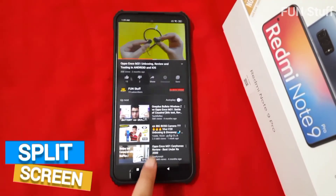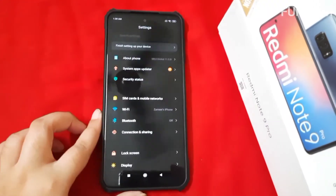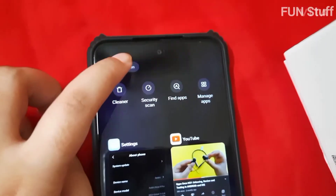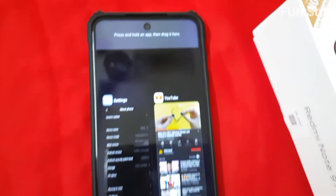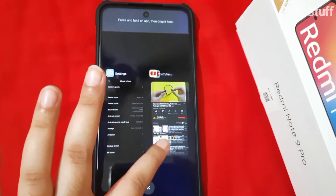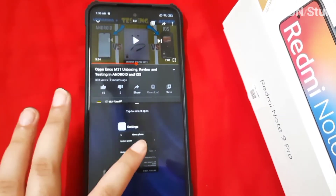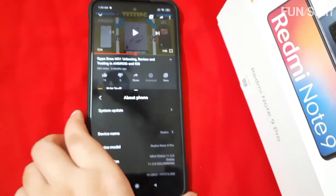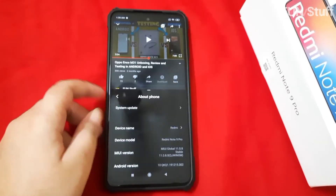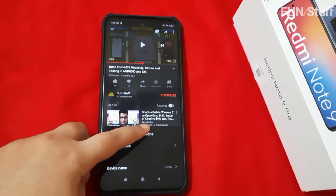Now let's look at the split screen option. I'm opening two apps — Settings and YouTube. You click the box at the bottom of the screen and you'll see the split screen option. I moved YouTube to the top and Settings to the bottom. It's a very cool feature — you can work with two screens simultaneously using the split screen option in the Redmi Note 9 Pro.